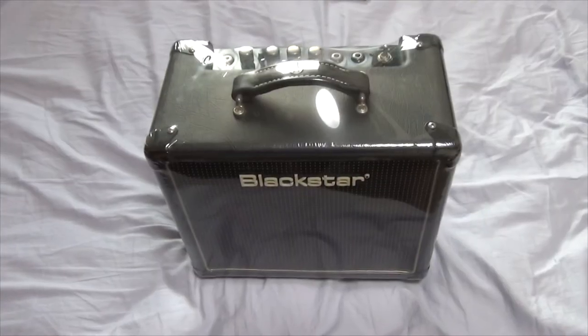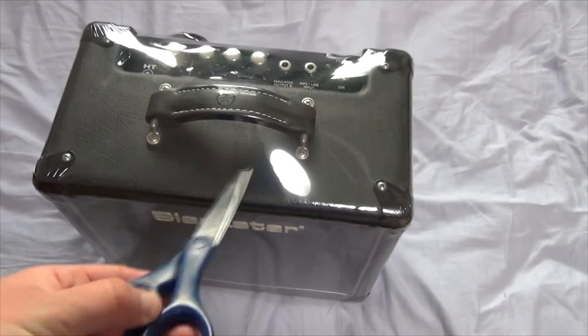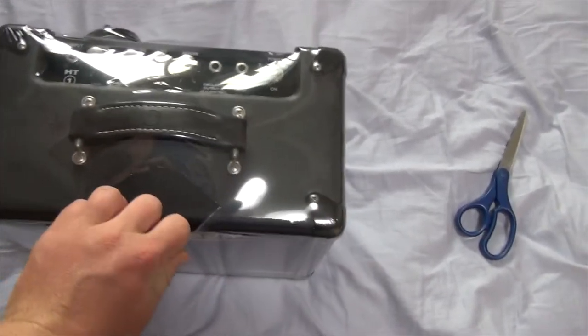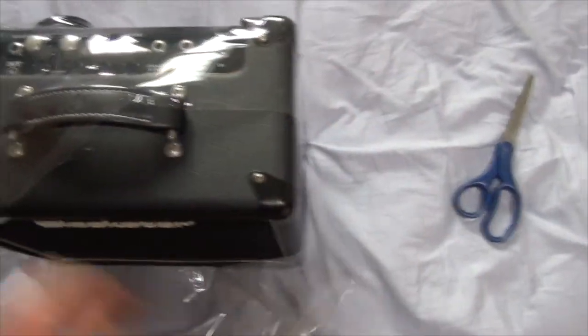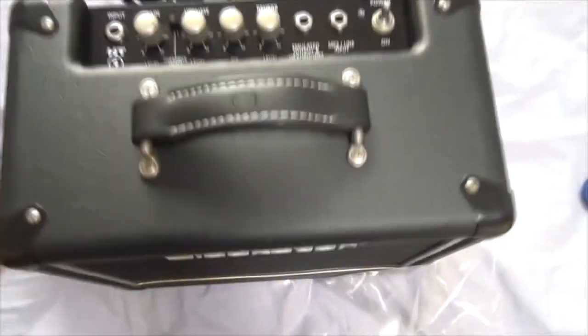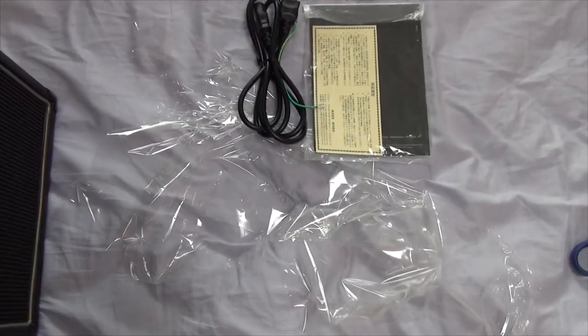So this time I brought scissors, which will help us unwrap this bad boy. Let's begin. That's simple — just a little poke and a one-handed opening. Pretty simple, pretty straightforward. I'll move everything to the side to get all that plastic wrap out of the way.